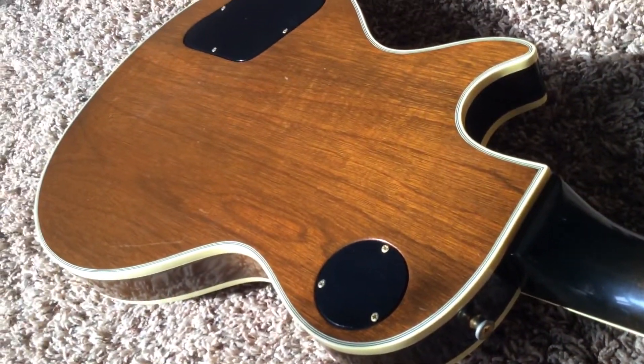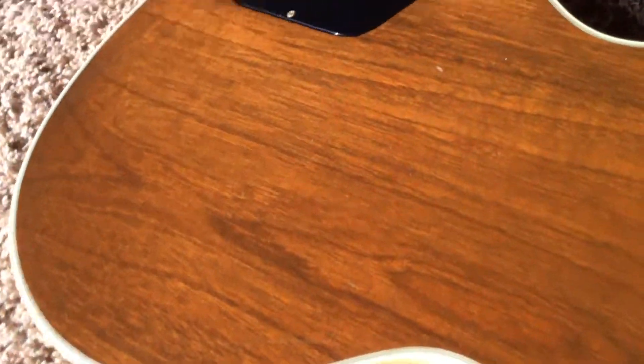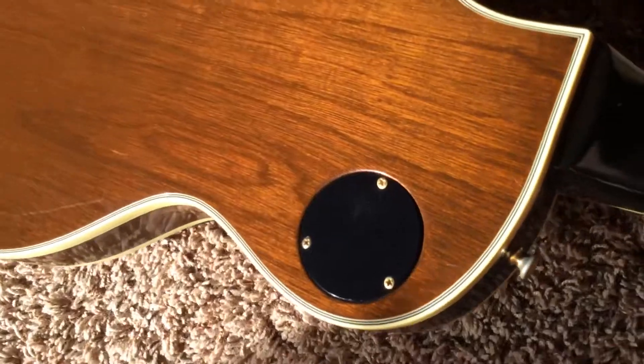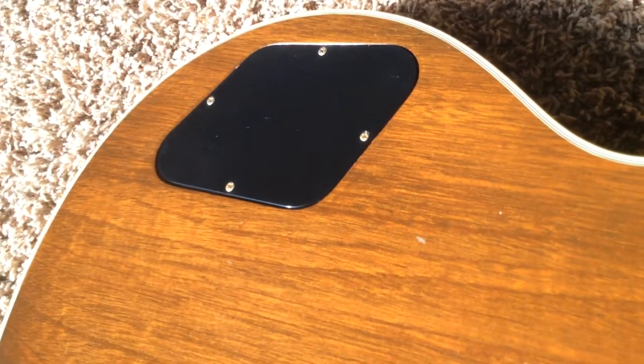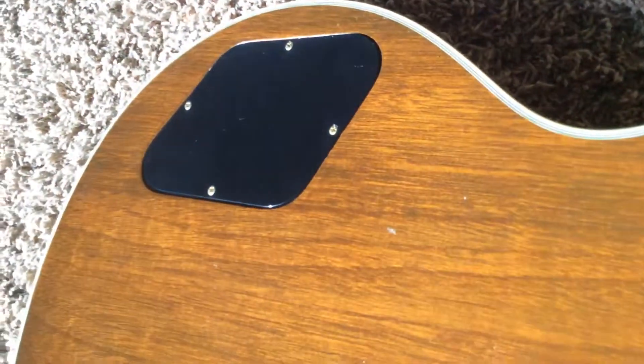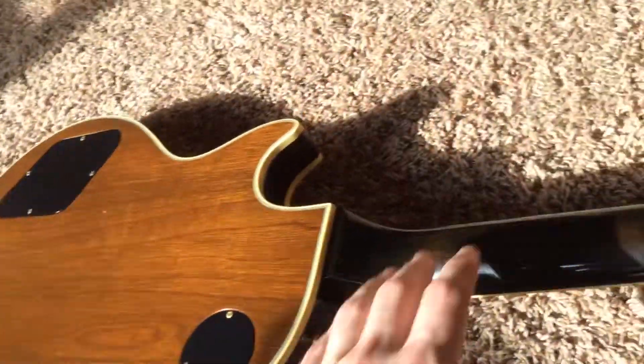Nice volute on this one. A very dark neck — I believe these are three-piece necks. Then you've got a really nice light back here. There's not too much wear on the back. You've got a little bit of a ding right there, and there are some light scratches and very light buckle rash back here, but nothing too much to worry about. The inside is all original, except for the touch-up when they put the new pickup in.